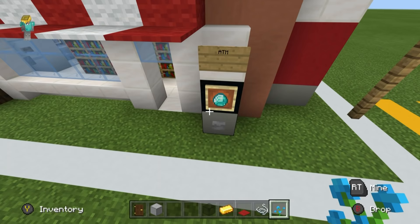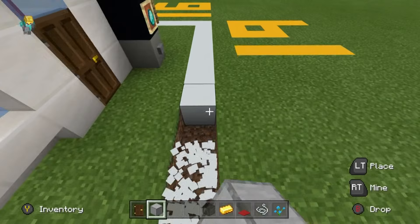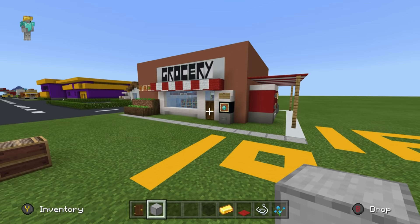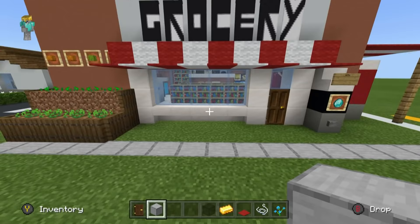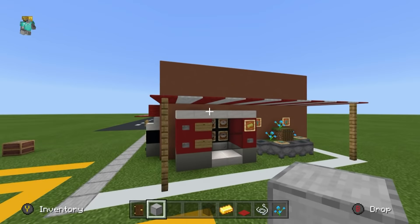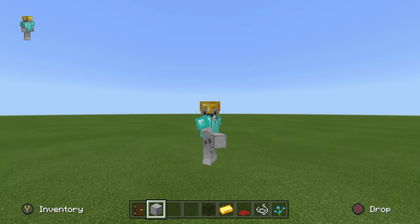Put a dark oak door on the entrance — the dark wood makes a good contrast against the quartz. Then place smooth stone in the ground to create a pavement around the store. Add a road out front too — it really puts a finish on things. I'm going to dig all of this out outside and add the road with a bit more variety, just to show you what goes where before the final reveal.